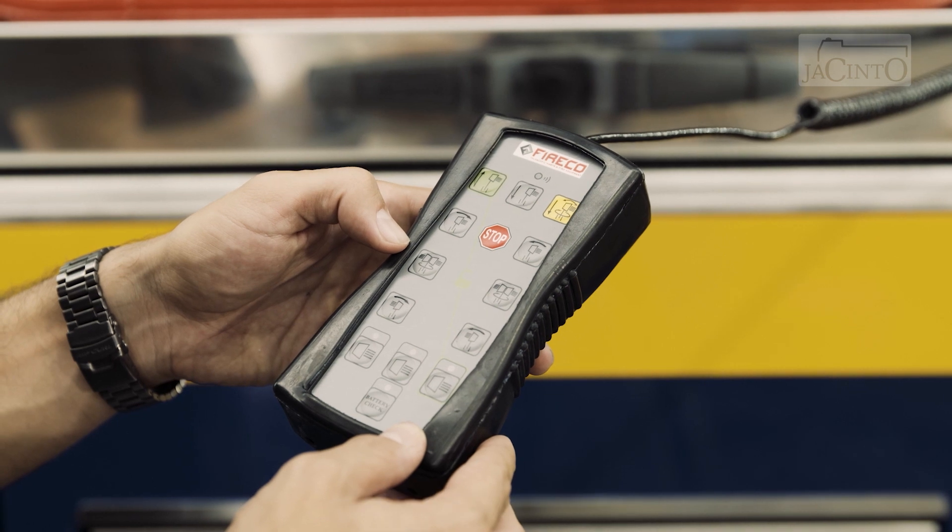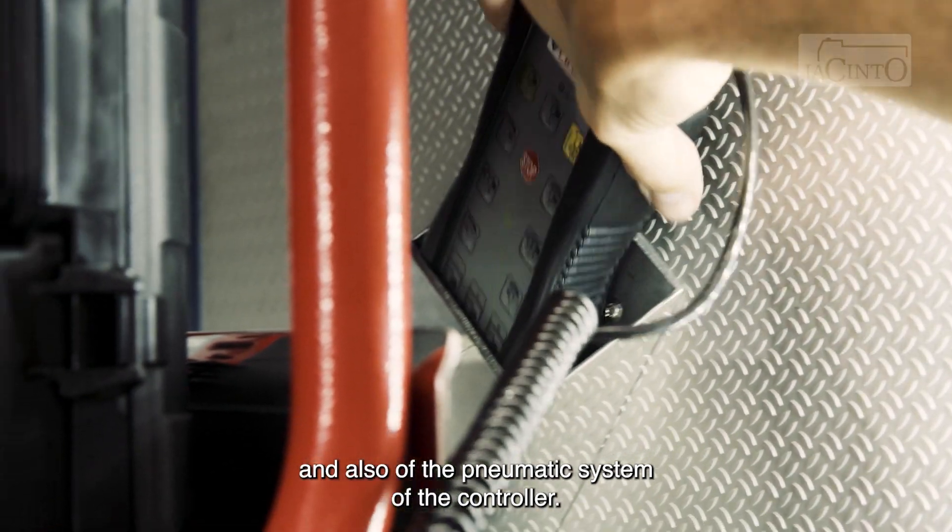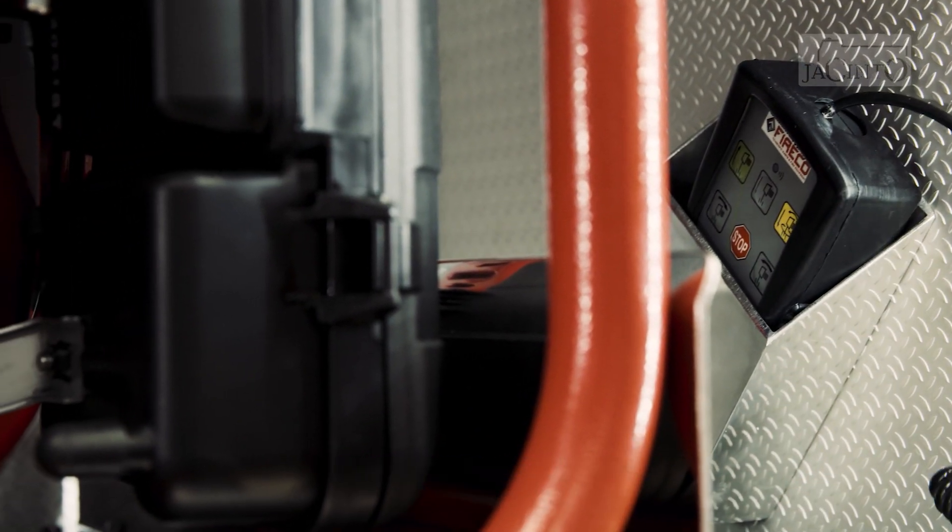At the maintenance level, we should only pay attention to the lubrication of the mast itself and also of the pneumatic system of the controller. Nothing more.